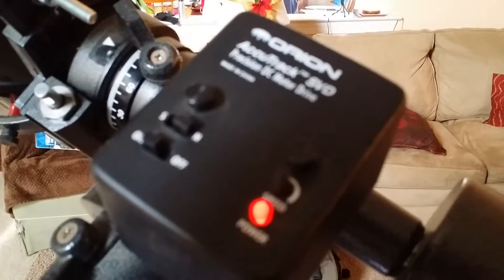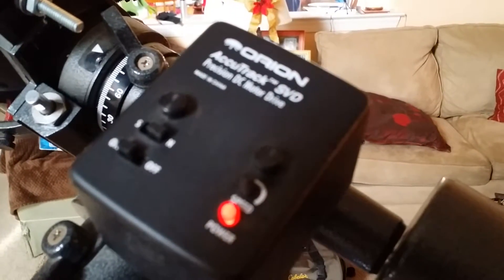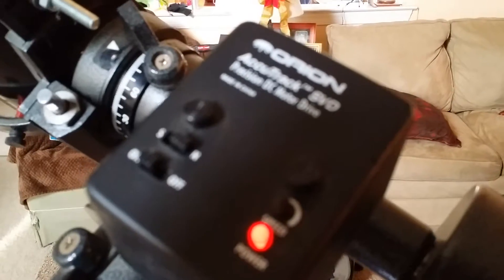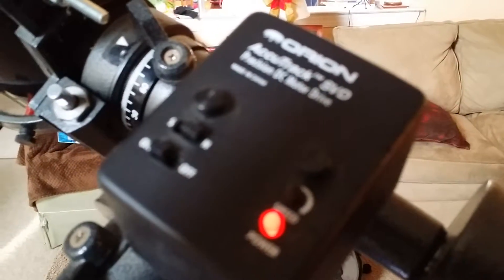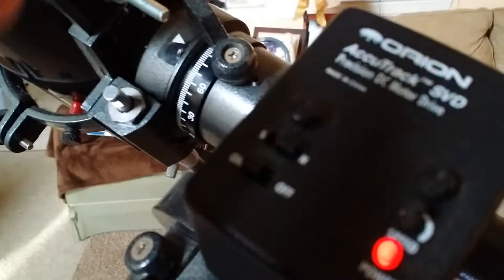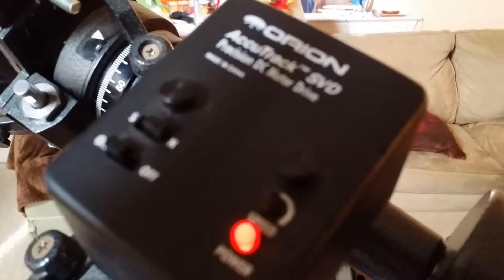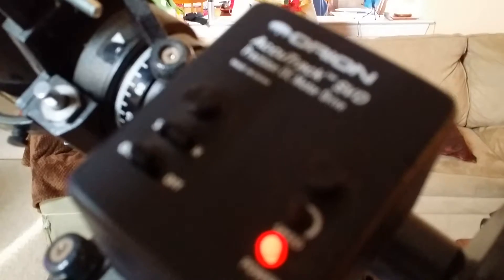I just wanted to put this video up because I didn't put anything in the review for Orion. But this works. I was testing it last night because I mentioned in my review that some of the solder joints came loose - same thing happened again. There are two screws here and you can take this whole cover off, which exposes the electronics - pretty simple for anybody into Arduino stuff. Just a simple breadboard with some connections to drive this thing.